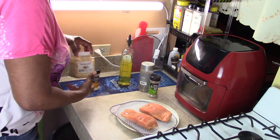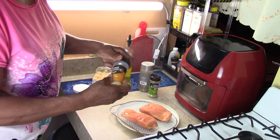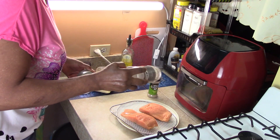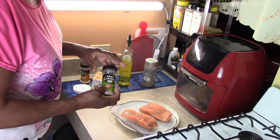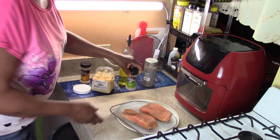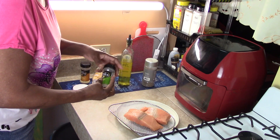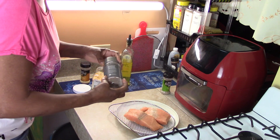So now I'm going to put some... I'm going to start with the onion powder. Black pepper. Celery salt. I'm going to turn that over and I'm going to repeat the seasoning process again. I'm going to put a little oil on the salmon, celery salt. Black pepper.